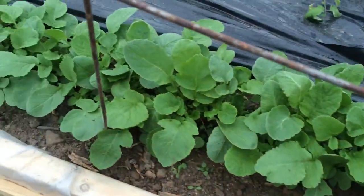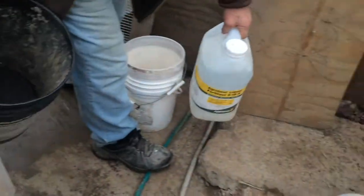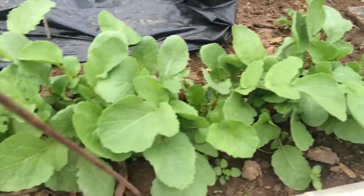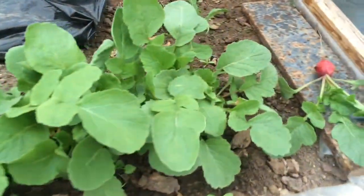Do you have to use any fertilizer or plant food or anything? Oh yeah, about 9-18-9. And how often do you have to fertilize? Well, once they get growing real good and start producing fruit, then about once a week.